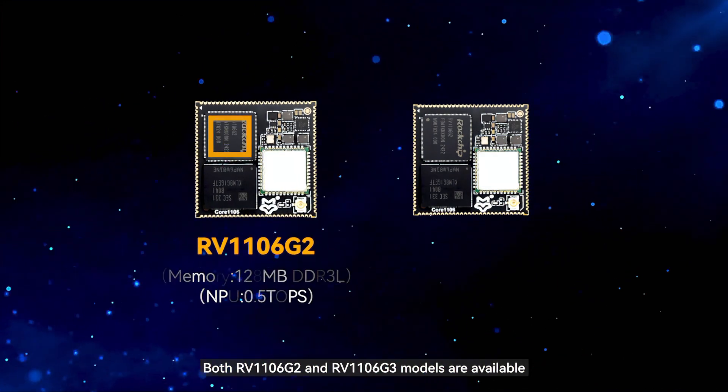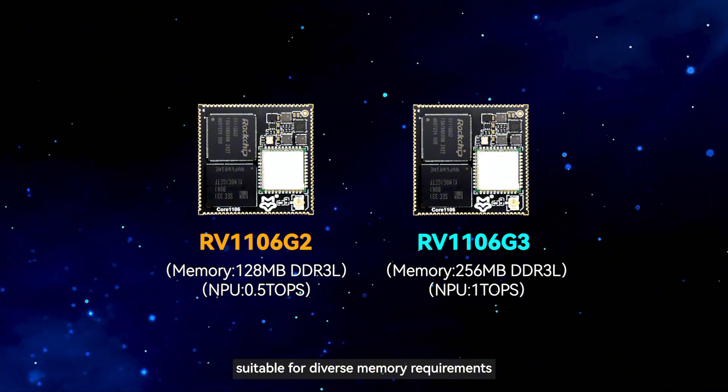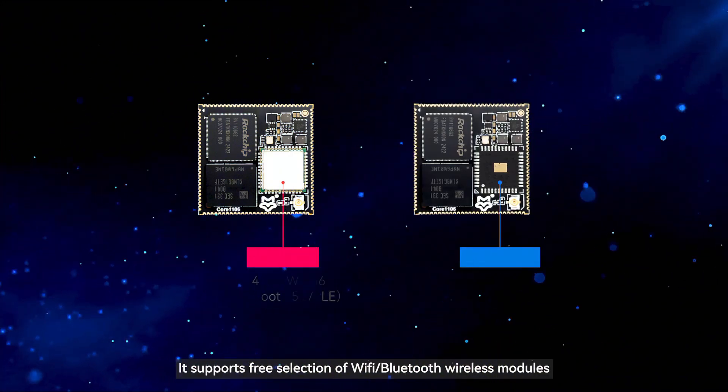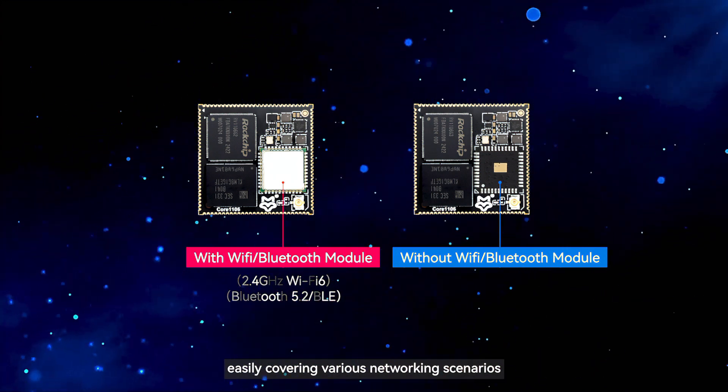Both RV1106G2 and RV1106G3 models are available, suitable for diverse memory requirements. It supports free selection of Wi-Fi and Bluetooth wireless modules, easily covering various networking scenarios.